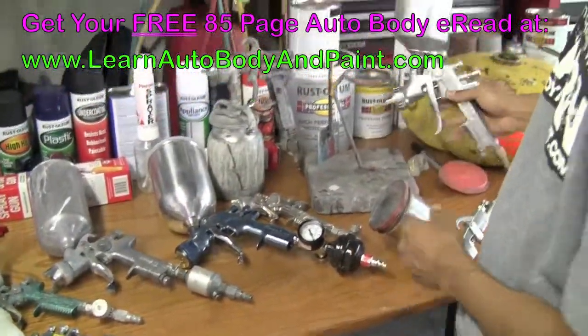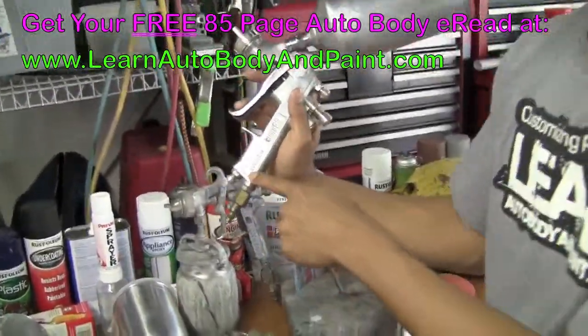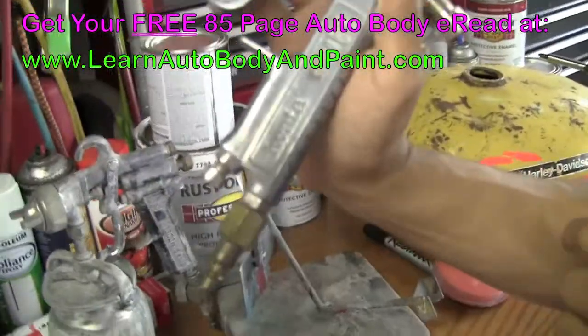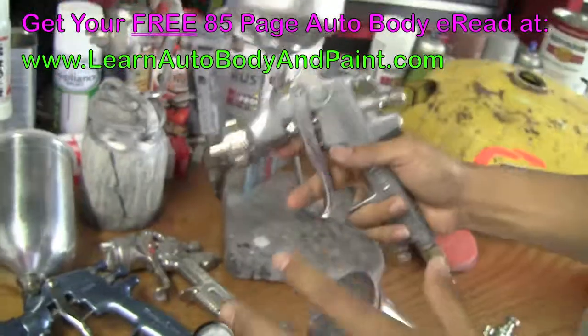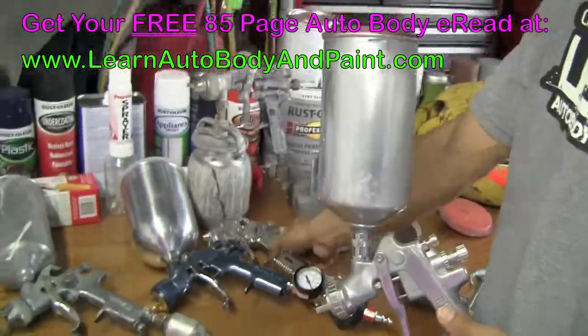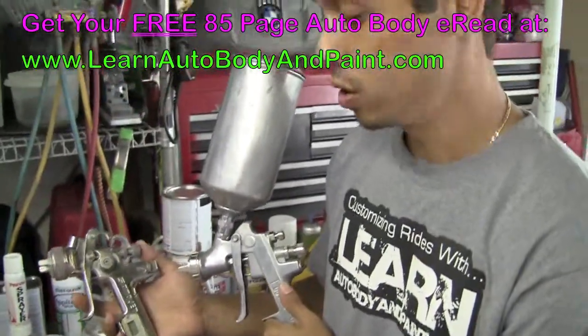We also have another popular brand — Japanese-made — Iwata. The Iwata is a very, very good quality, top-notch spray gun. About the same price as a SATA if you're looking to get one — about $500 to $600 US.